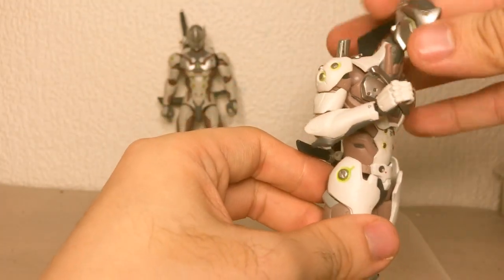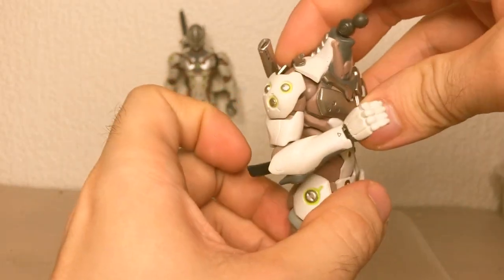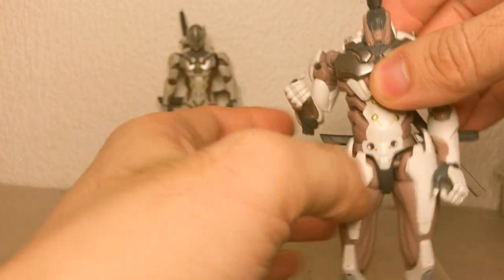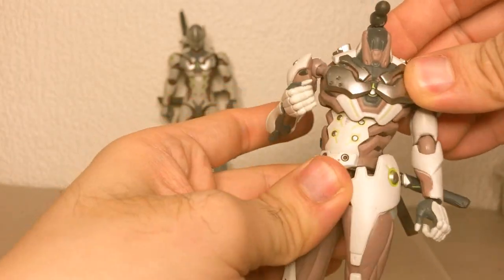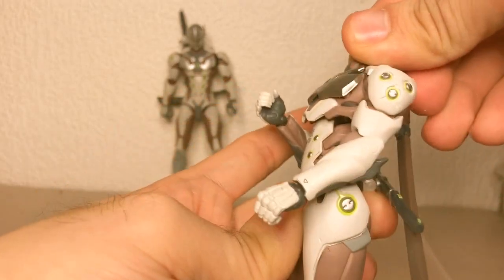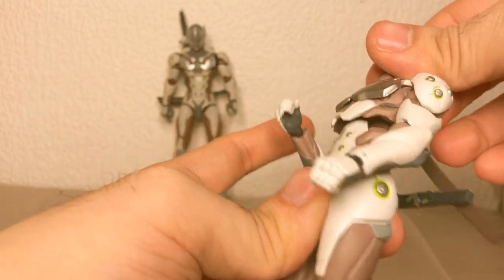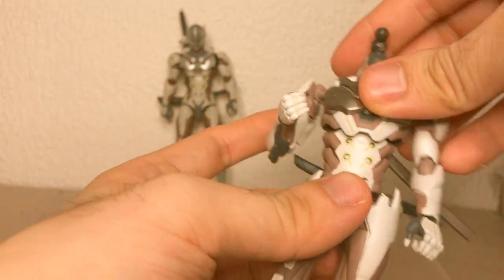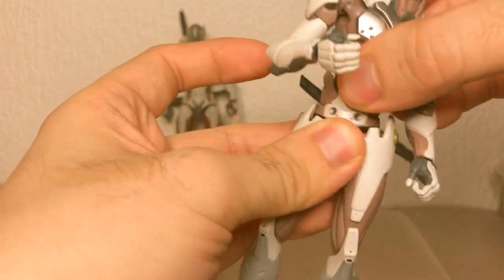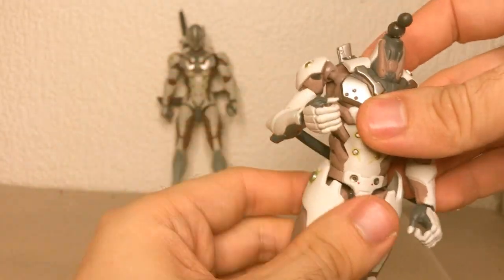Elbows — good. Also, this head isn't really on properly, but that doesn't matter because we're just going for the articulation. Arms — okay. Torso swivel and hinge — it looks horrible. It's completely detached from the rest of the body. Ball and socket down here — it's all right. Originally it's super loose.